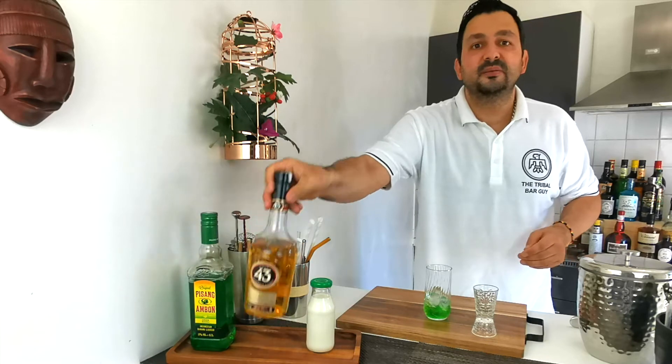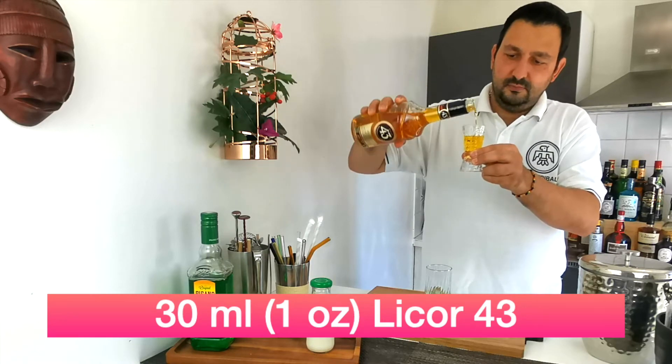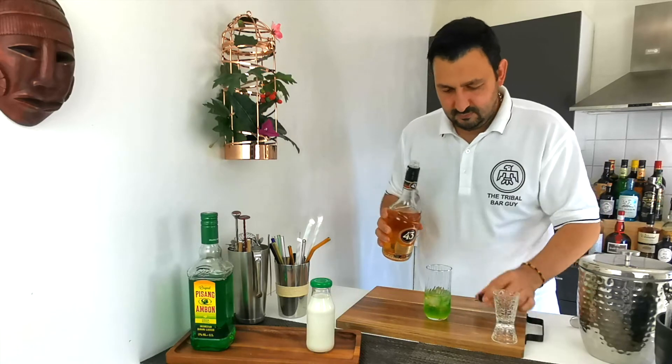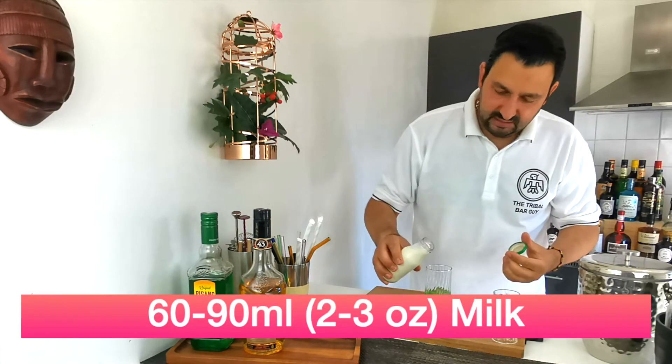Then we're going to proceed with the same amount — 30 ml or one ounce — of Licor 43, and we're going to top everything up with two to three ounces of milk, which is 60 to 90 milliliters.